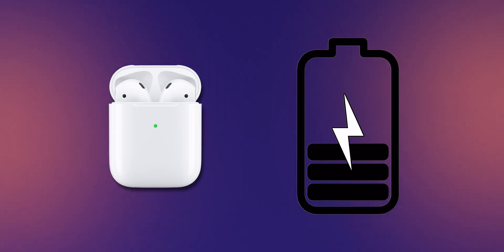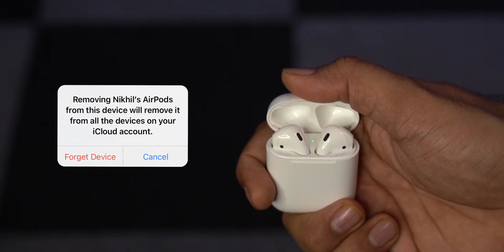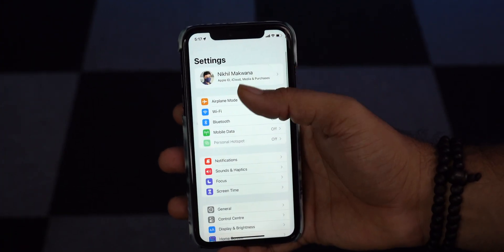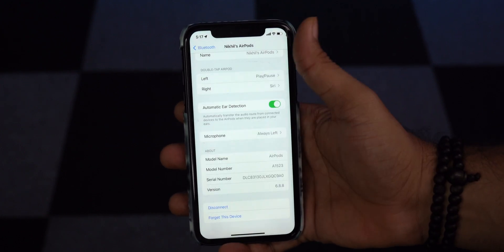Now we know the different modes of the LED indication on the AirPods case, so it's time to jump to fixing the AirPods flashing orange. But first, make sure your AirPods case is sufficiently charged. The very first and easy method is to forget the AirPods from every device you've connected and reset it. On iPhone, navigate to Settings, then Bluetooth, and tap the eye icon next to your AirPods. Now select Forget Device and follow the on-screen process.